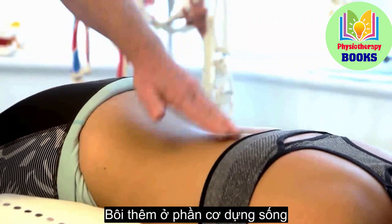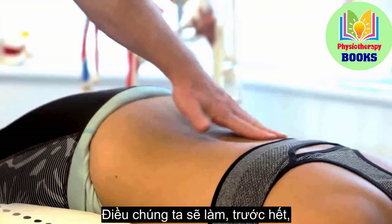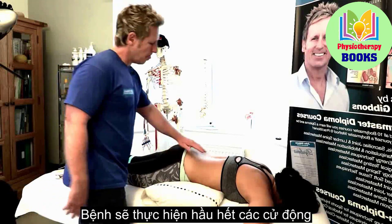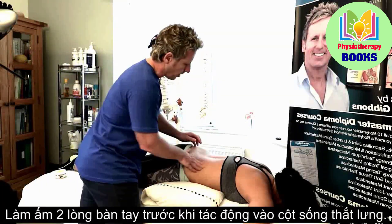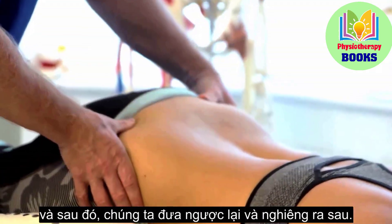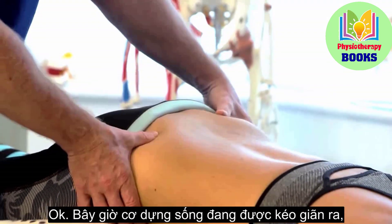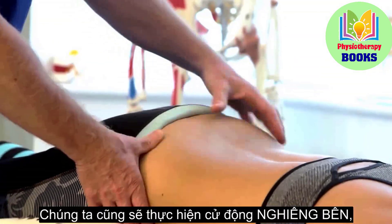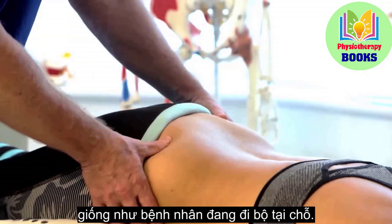This technique is more for the lumbar spine erector; we'll do the quadratus in another video. The patient is going to do most of the movements. There are three cardinal movements with the lumbar: if we tilt anteriorly and then reverse and tilt posteriorly, the erector muscle is lengthening and then shortening. We're also going to induce a side bending, where the patient walks up and down on the spot.